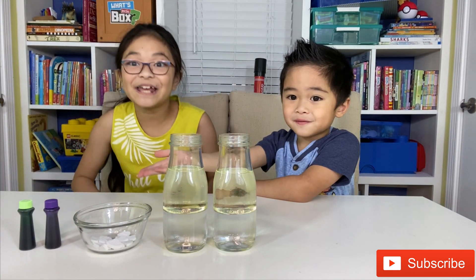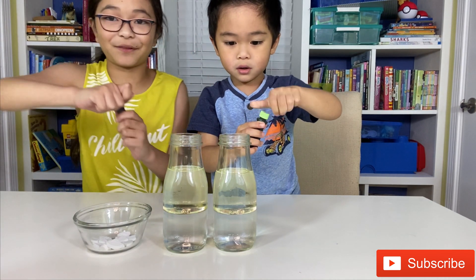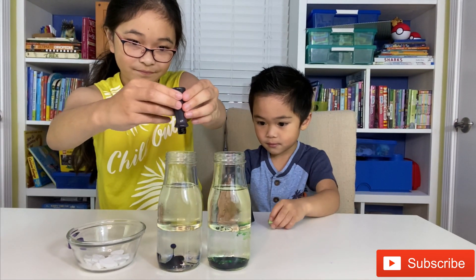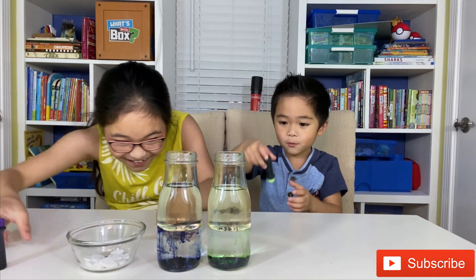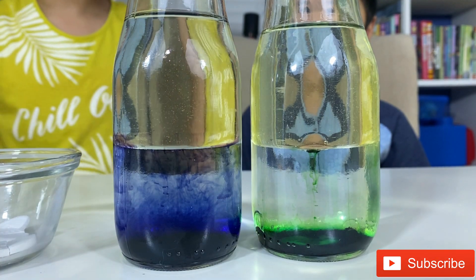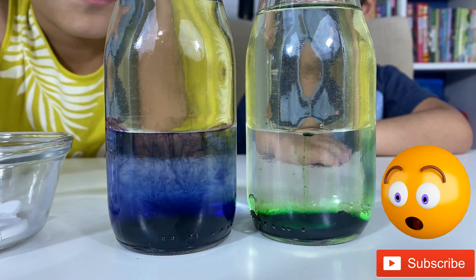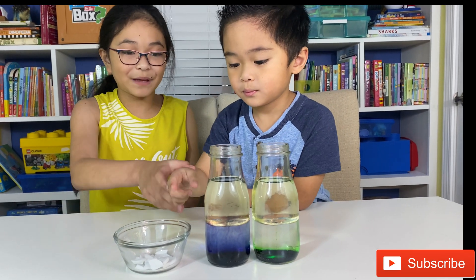Guys, we're gonna do the fun part, which is food coloring! I want purple, and I guess you're having green. As you guys can see, when we put the food coloring in, it went all the way down but it did not mix with the oil. The reason it went all the way down is because food coloring can only mix with water, not oil.